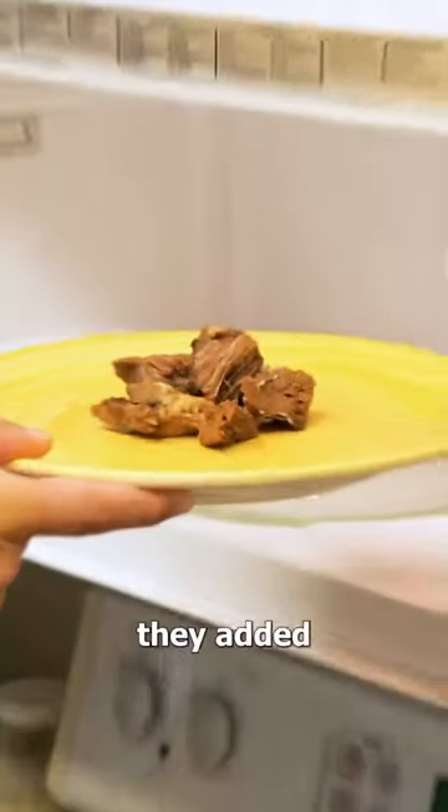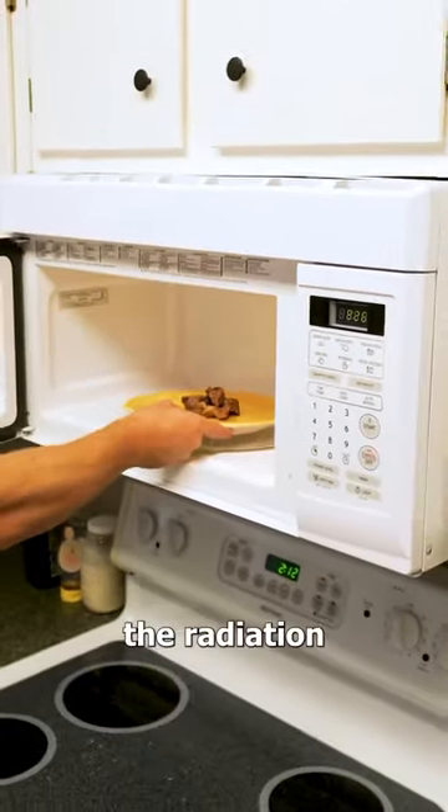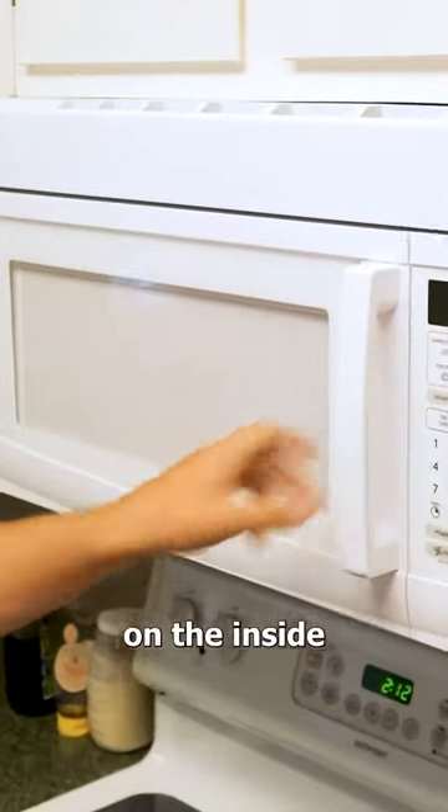And this is why they added the mesh grating — it keeps the radiation on the inside of the microwave.